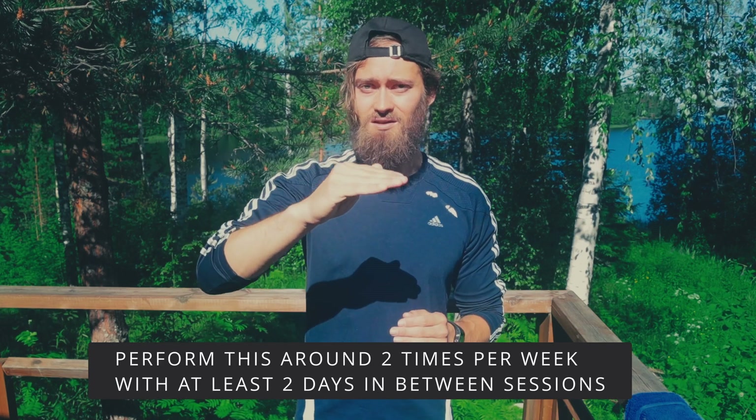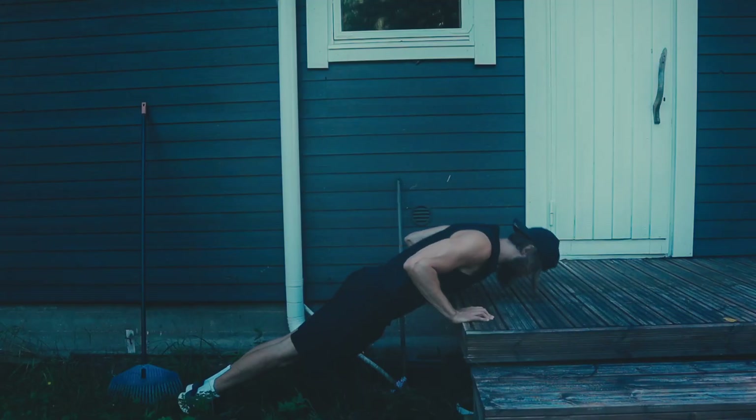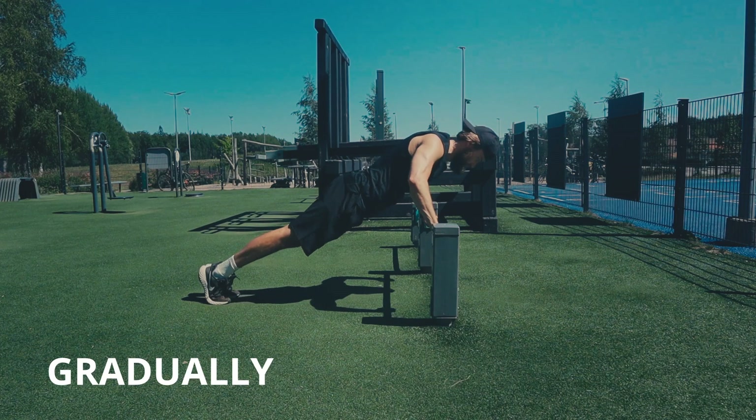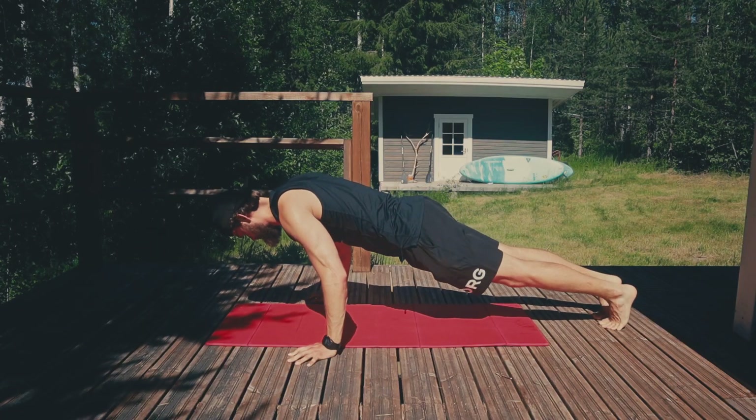As you can see, we're gradually making it harder. But if you want to keep it even more simple, with the incline push-ups you could simply keep the reps the same and just gradually lower the incline. You don't have to do this accurately — as long as you gradually lower the incline and extend your negative push-ups, you're going to improve and achieve your first push-up really soon.